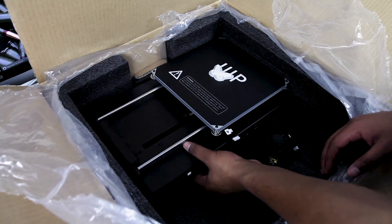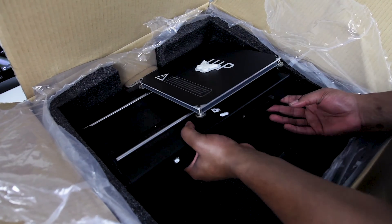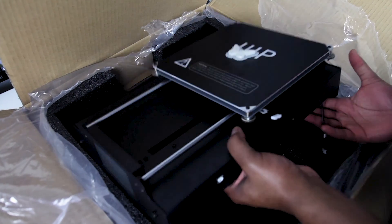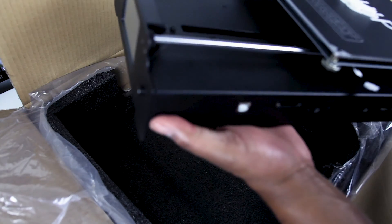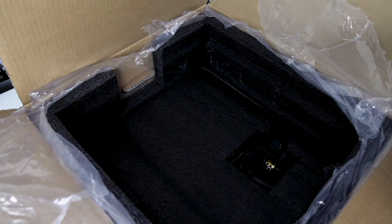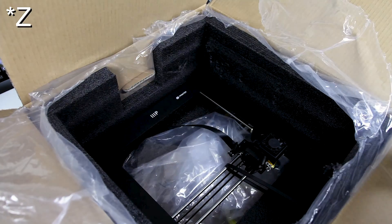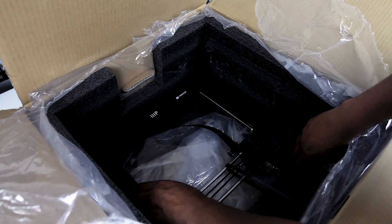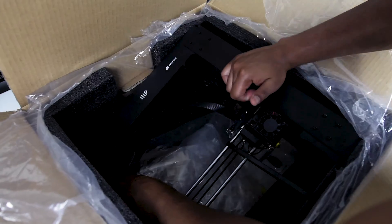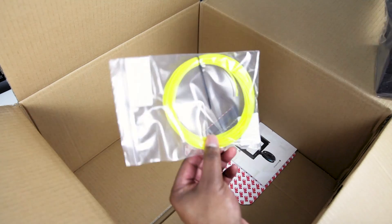Looking at the first main piece — this is the base and Y-axis components. It's got all of the major electronic components besides the stepper motors and fans, including the PSU and control board. Then there's another layer of foam, and beneath that is the Y gantry assembly, which has the stepper motors, lead screws, and smooth rails for the Z-axis and X-axis all connected in one. Finally underneath everything we've got some sample filaments.